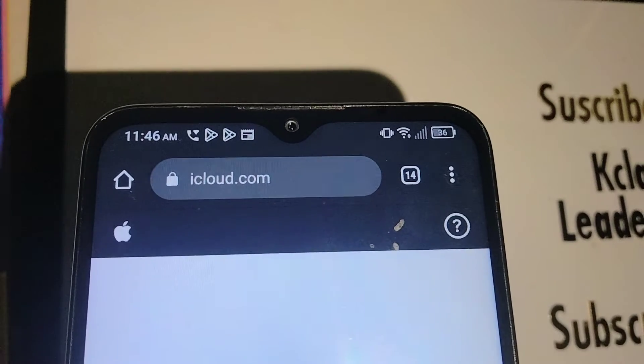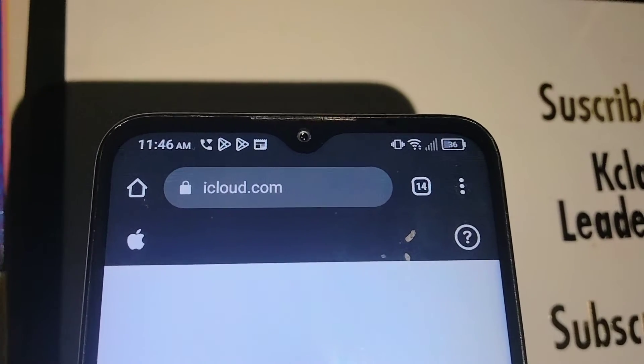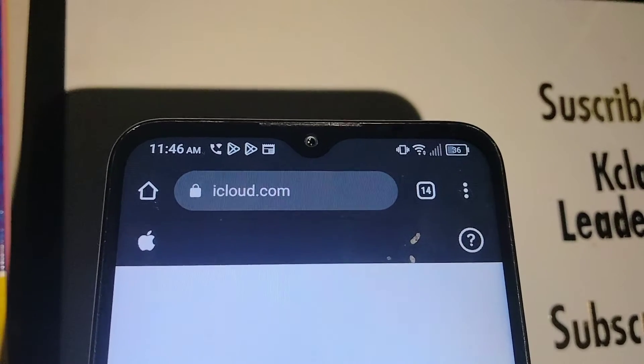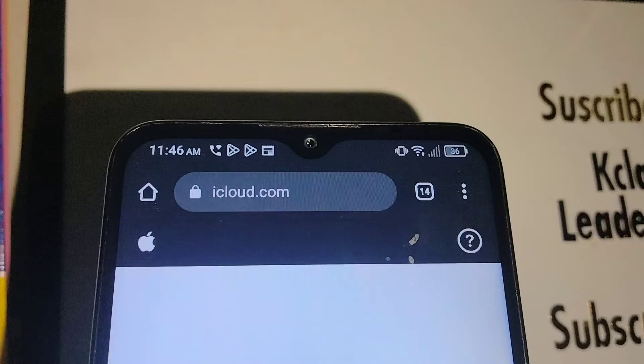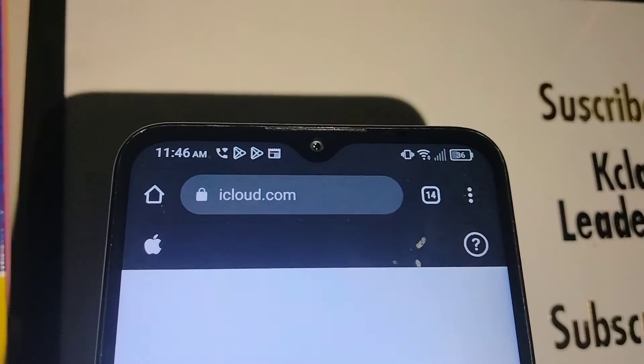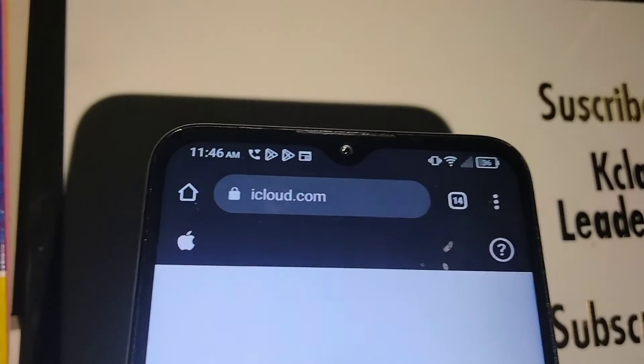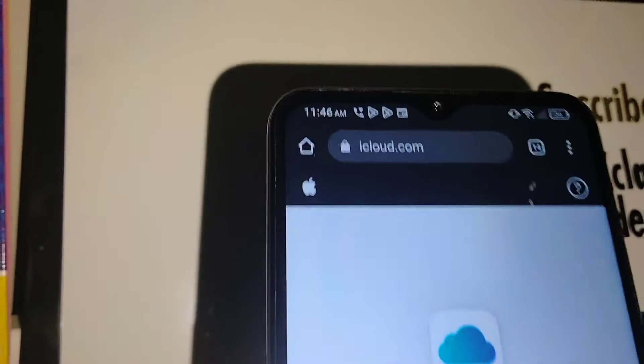Let's go really quick on iCloud.com from any computer or any smartphone and do an erase iPhone, in case that you forgot your passcode. This is a factory reset remotely from another device or computer.